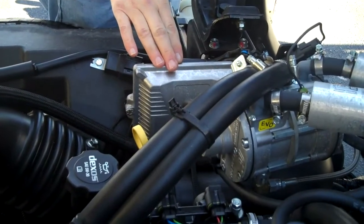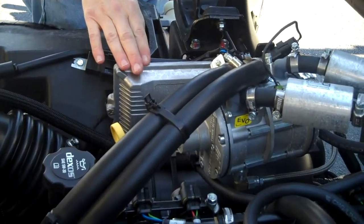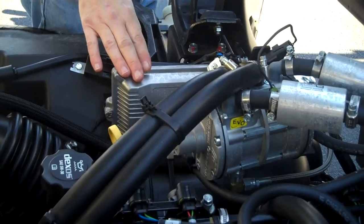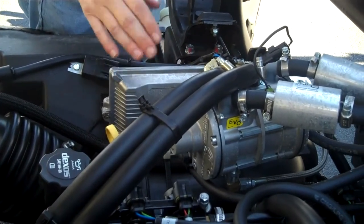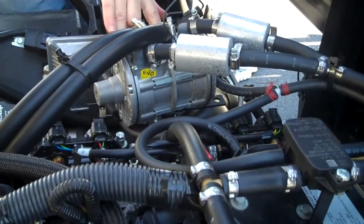This right here is the electronic control unit. This electronic control unit speaks directly to the on-board diagnostic system. It's set to read only, so it only reads the propane program. It doesn't actually interfere with the OBD.